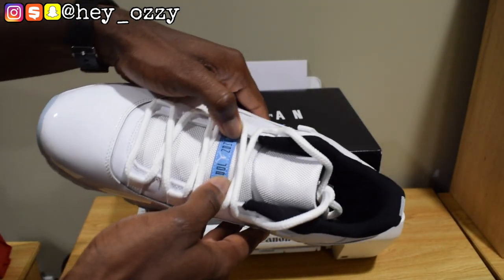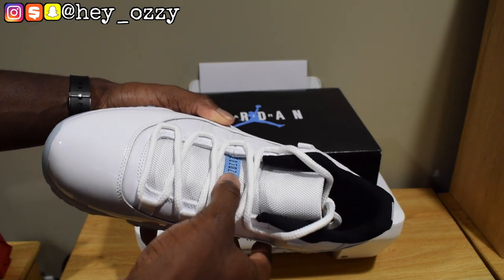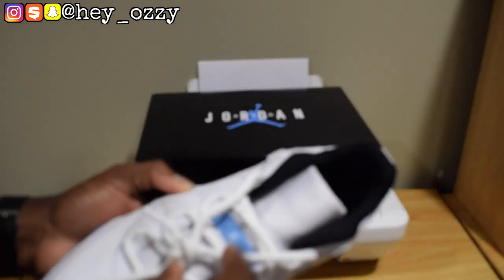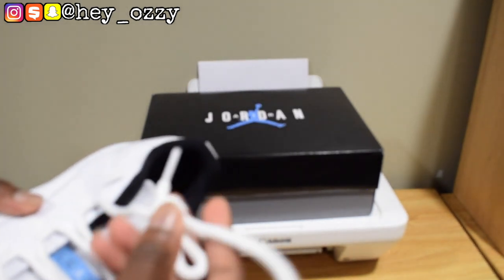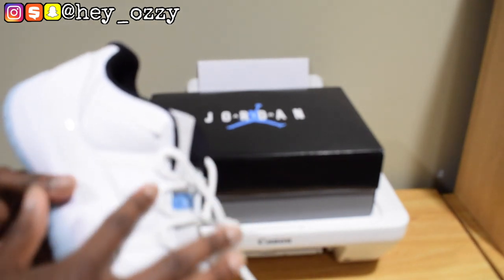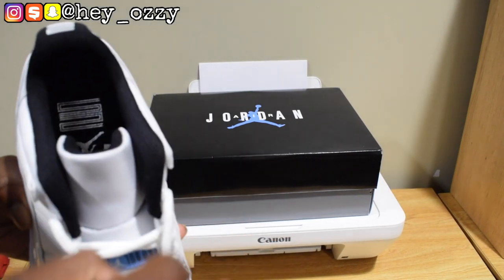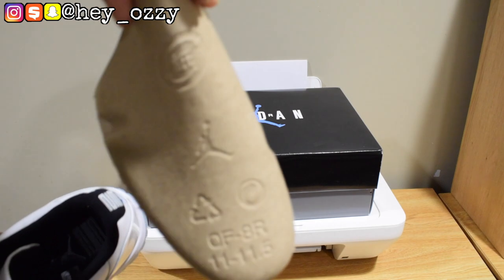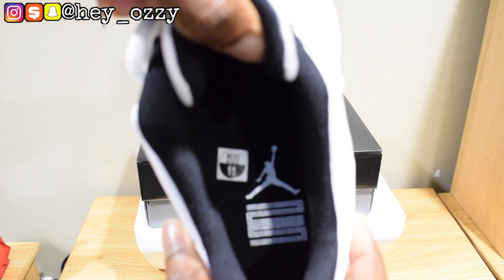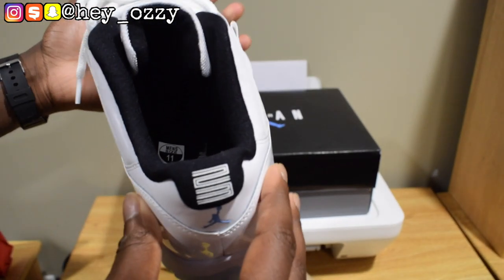If you turn the shoe sideways, it will read Jumpman Jordan — J-U-M-P-M-A-N — with the white Jumpman logo, then it says Jordan reading down the side. They've got the rope laces, which a lot of people don't notice, but the laces are meant to look like the net on a basketball hoop. You've got little eyelets right here. This is all smooth leather, and there's mesh on the tongue going all the way down. On the inside, since it's the 25th anniversary of the Air Jordan 11 silhouette, instead of saying 23 it says 25 — they did the same thing for the Air Jordan 11 Jubilee.